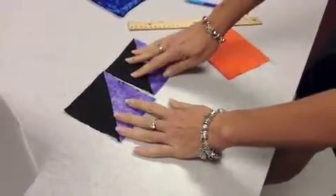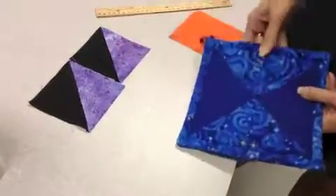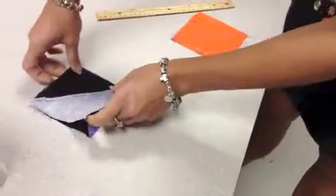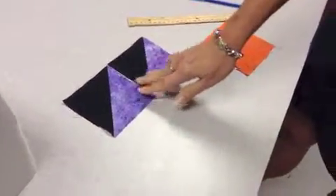Then you can arrange them whichever way you want — you can have the solids together or you can make them like this, however you want. That's how you're going to make your front. You'll sew these right sides together to make your front and arrange your front piece. It's just one extra step in order to get the little triangles.